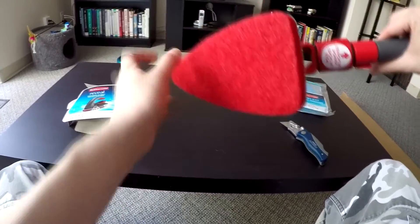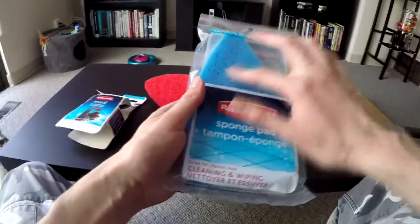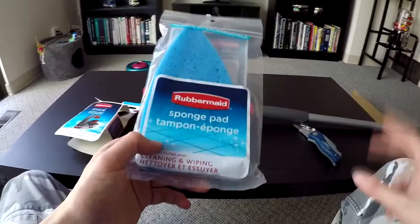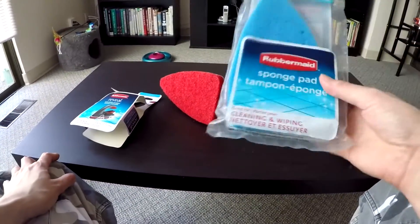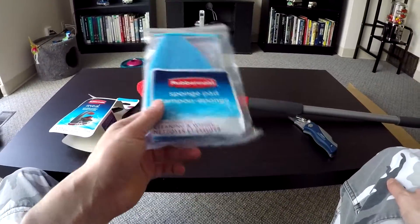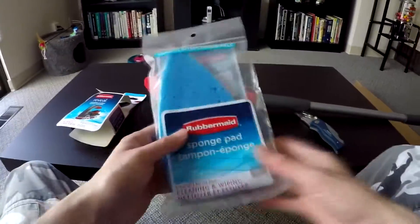This Rubbermaid scrubber comes with a more aggressive type of pad, but I went to Home Depot and bought a softer sponge-type pad. You could also buy these on Amazon, but I bought at Home Depot for basically three reasons: this pad at Home Depot is only two dollars — Amazon is asking five dollars for the same pad, plus since it's under $25 you have to pay for shipping, plus you're waiting a week or two for delivery. I just got this within two hours at Home Depot.